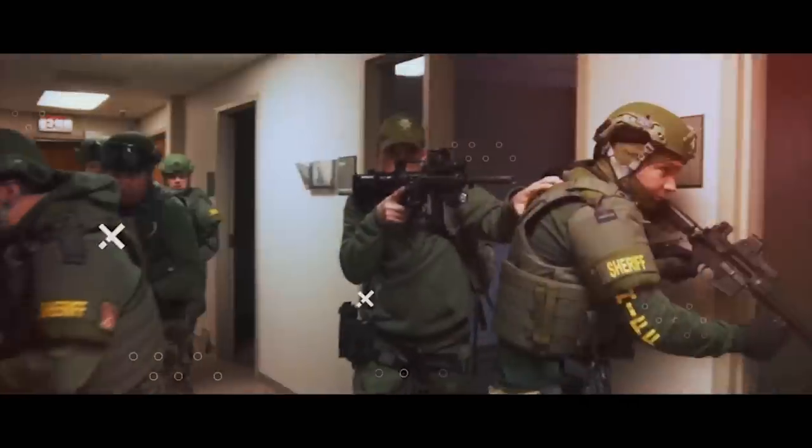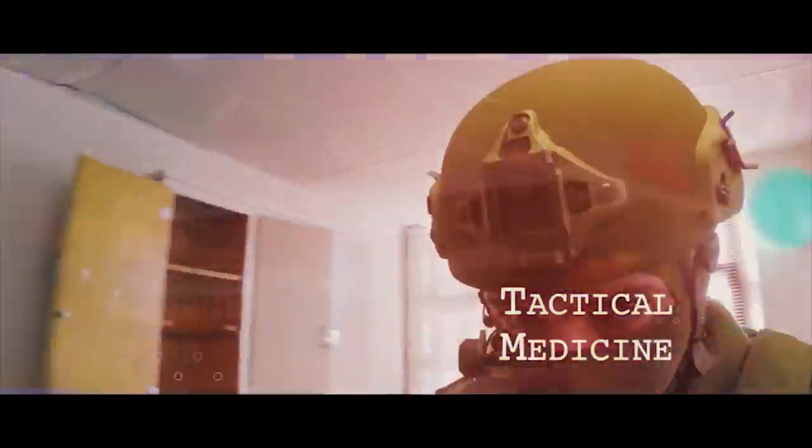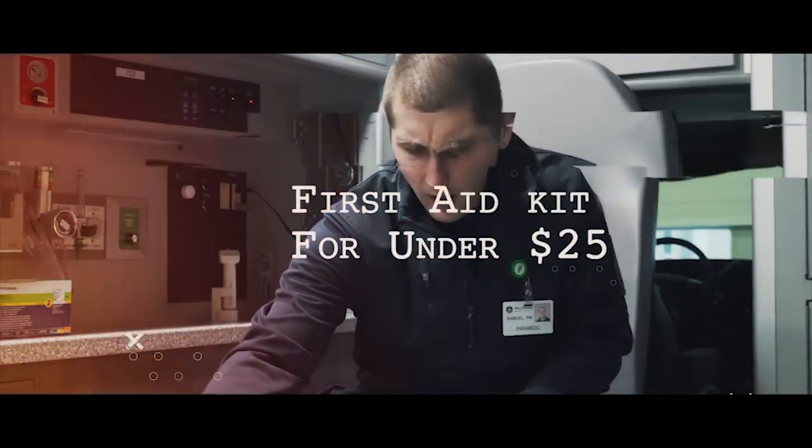Hey guys, my name is Sam and in today's video I'm going to show you how to build a first aid kit for under $25. First aid equipment can be relatively bulky and pretty expensive, so for this video I've taken out all the unnecessary supplies, leaving only the items that are most likely to save someone's life in a traumatic event.